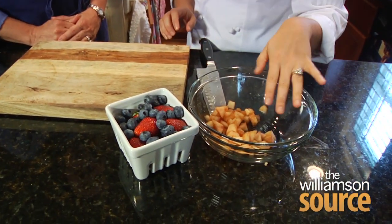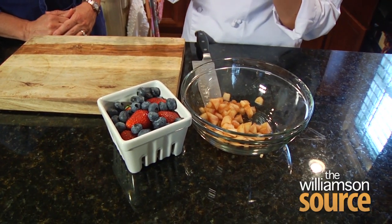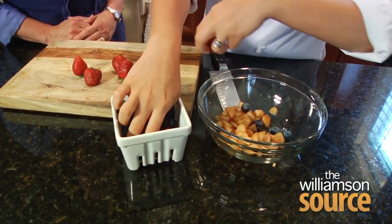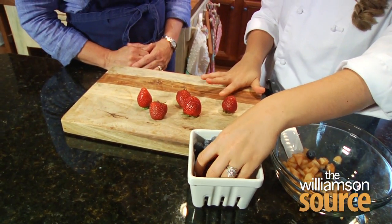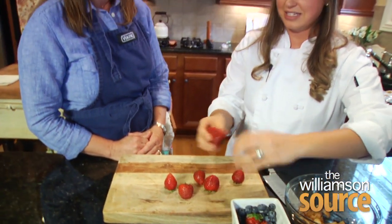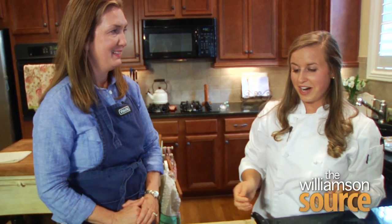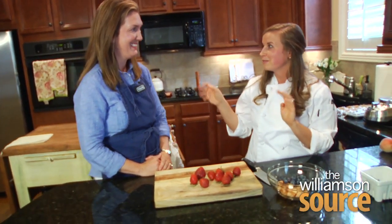The next step in our process for the tartlet — we're going to chop up some strawberries. We have our peaches already chopped up, and we're going to throw in our blueberries. We're going to mix these all together and macerate them in a little bit of coconut milk, meaning we're going to put a little bit of liquid in here to extract even more flavor and liquid from our berries. When you're buying berries it's really important to get organics, especially since berries are among the dirty dozen. It doesn't hurt that berries are in season right now — they're perfect at the farmer's market, and you can buy a bunch and freeze them for smoothies later on.